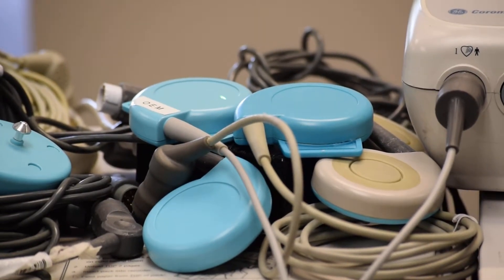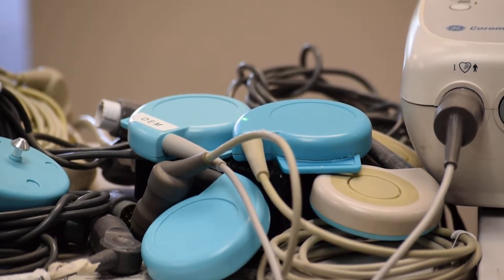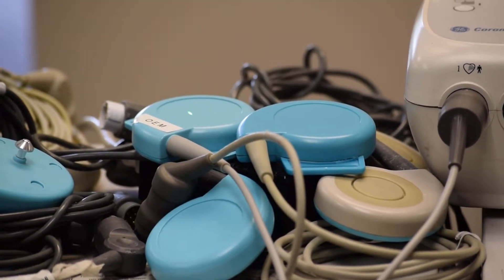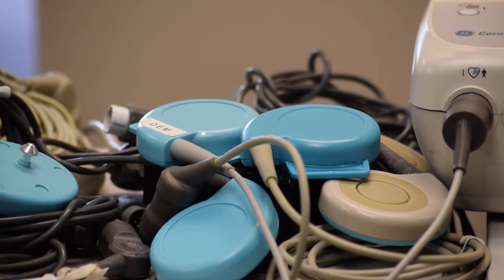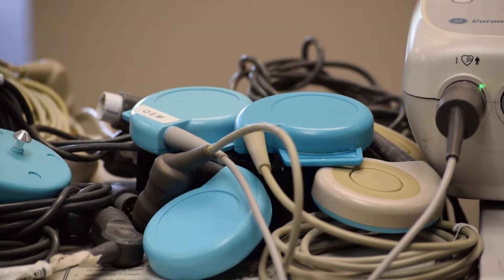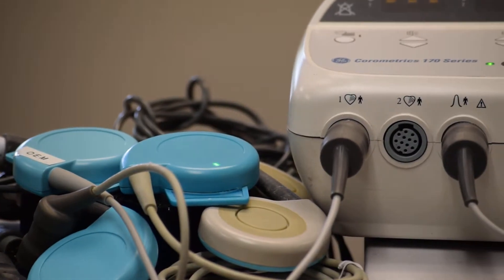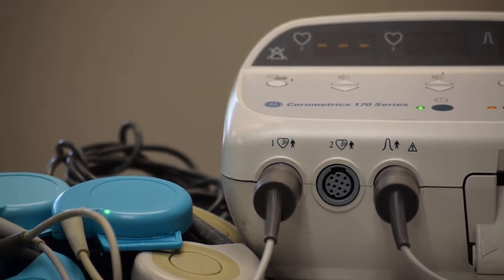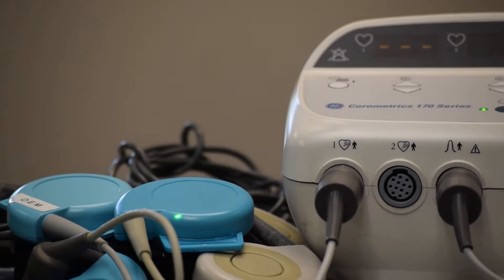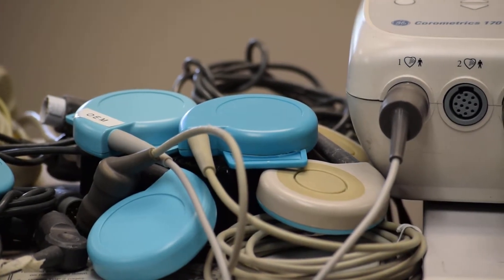What do you see here? There are two ultrasound transducers from GE Corometrics. On the left side, marked as OEM, is an original from GE Corometrics factory — 100% all parts are from the GE factory, never repaired, brand new transducer connected to port one of the 170 series fetal monitor. The second one is a non-OEM transducer — 100% all parts are non-GE, including plastic casings, connector cables, and relief crystals.